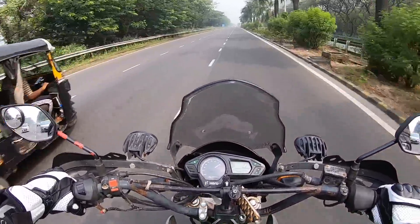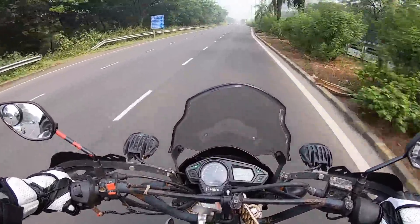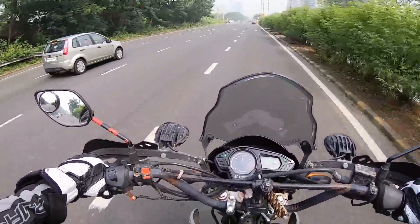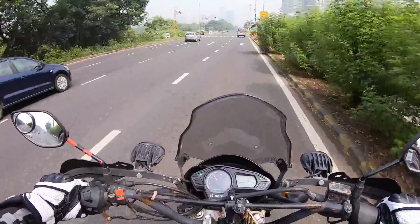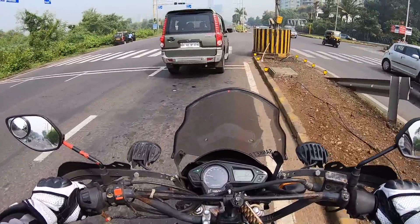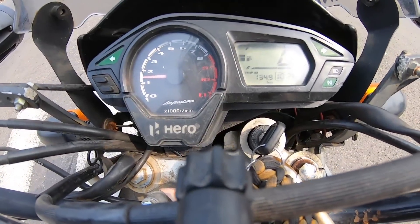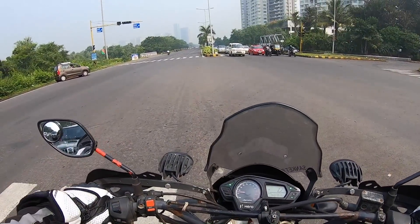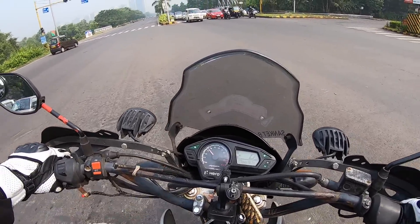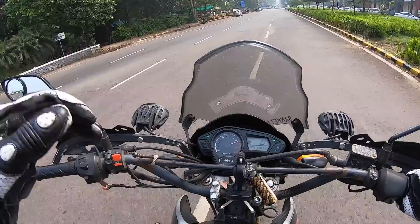Hero should have really offered more performance — it would have sold in great numbers. The Hero Impulse is a great motorcycle which lacks in handling and performance. Off-road ability is just brilliant and the tyres are slightly off-road spec, offering good grip off-road but pathetic grip on-road. It's funny how the fuel meter keeps blinking as if it's a hazard light — a lol moment. The motor is quite refined for a single cylinder but it doesn't have much power.